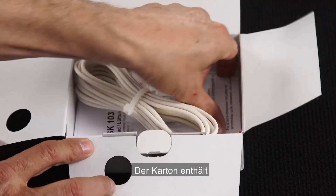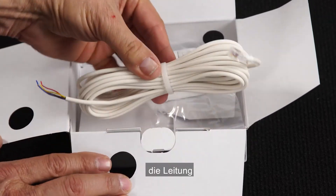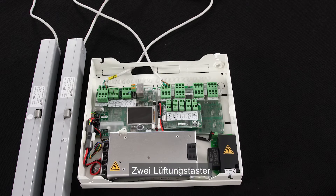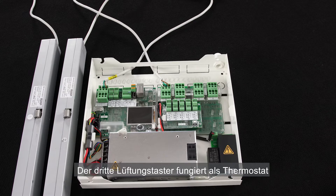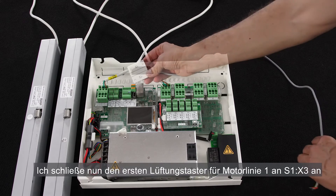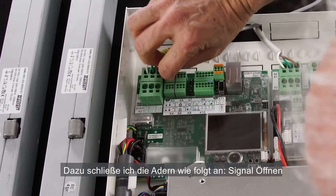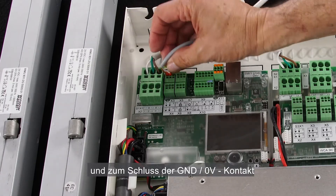The WSK 103 manual override switch — inside we find the installation manual, the cable, and the switch itself. The next step is to connect three manual override switches. Two will be connected to each of the two motor lines we have installed, and the third will function as a thermostat that controls the two motor lines in automatic mode. I connect the first manual override switch for motor line 1 to S1X3: first the open signal, second the closed signal, and lastly the common.